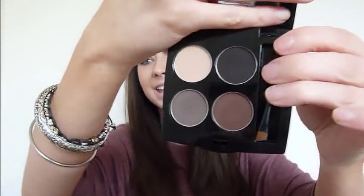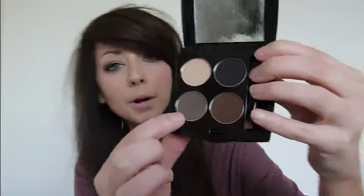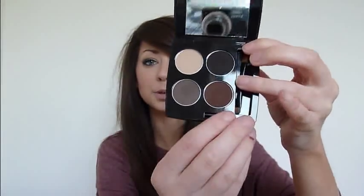I have my HD Brows Kit in Vamp — I love this. This came in my Glossy Box. It's got four different shades, and the shade that I use on my eyebrows is this one here. The little brush that comes with it is super useful, so I like that.